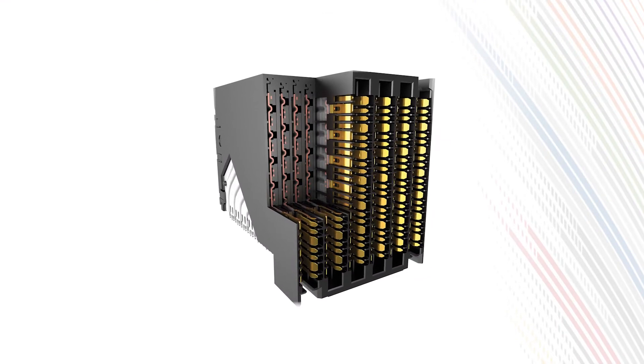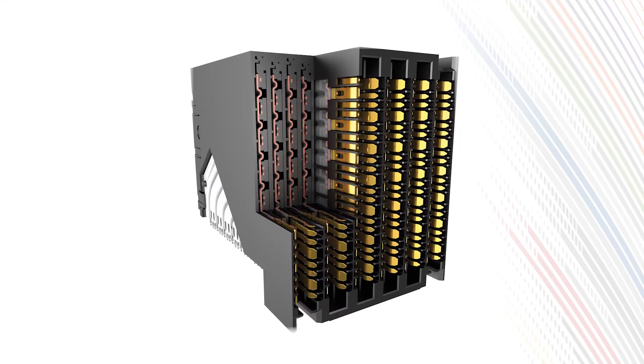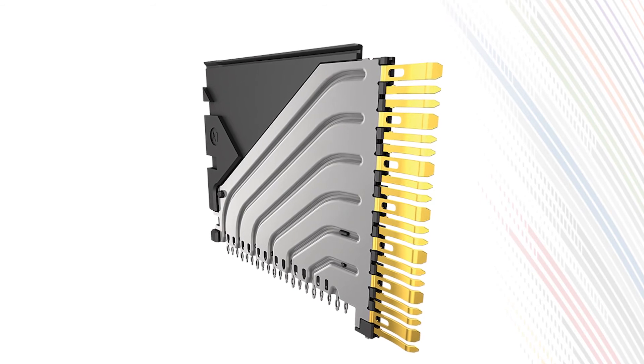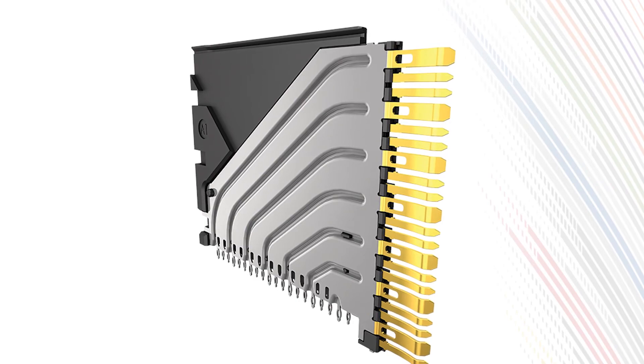The backplane system incorporates individual signal wafers with differential pairs and a staggered design, arranged in columns with zero skew. Each wafer includes a one-piece embossed ground structure, which increases isolation to significantly decrease crosstalk.